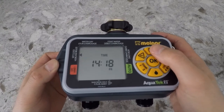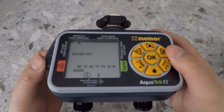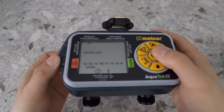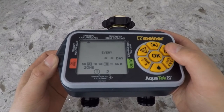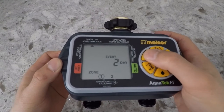Once you're ready, you can hit the cursor button again. This will bring the cursor under the next option, which is the water day. Here you can set the days of the week on which you want the watering to occur, or you can set it to water every day or every other day.